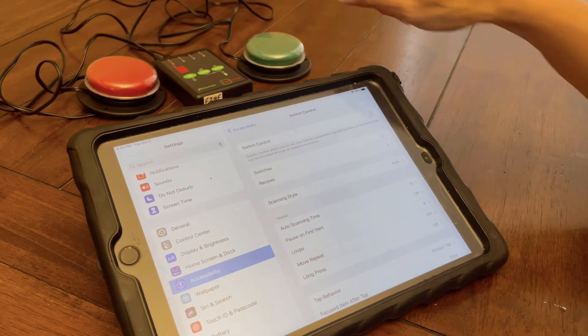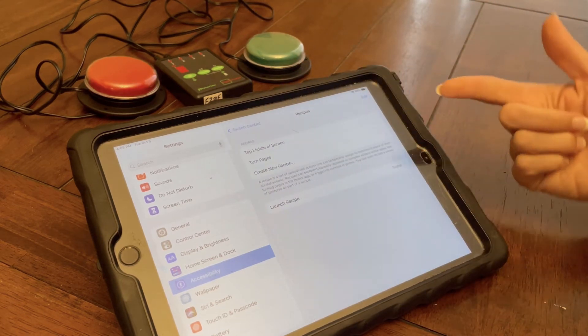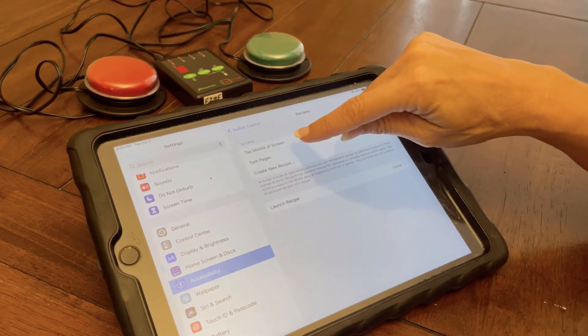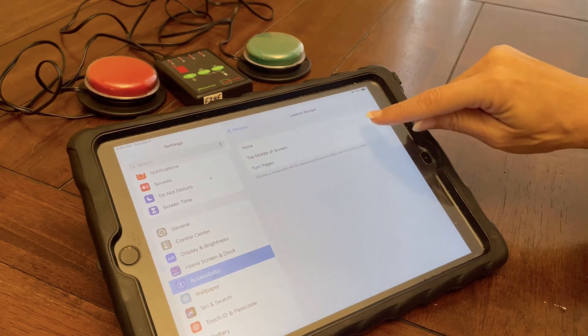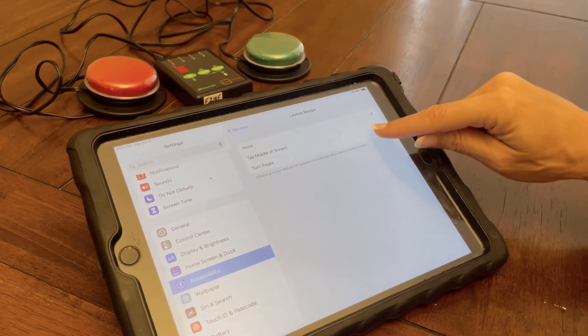That's how I set up my switches. Those switches are going to do whatever I have set them to unless I have a recipe set up. A recipe means that I can have something pre-programmed, like tapping to the middle of the screen or turning a page. So if I want to launch a recipe, I could launch a recipe to turn the page, for example.